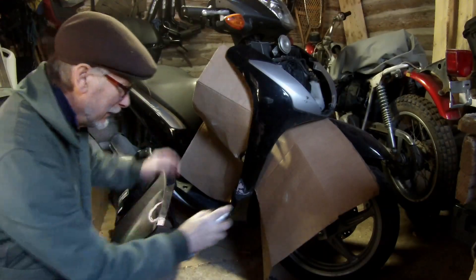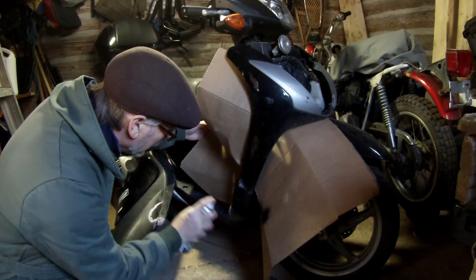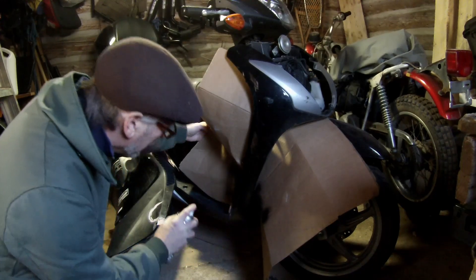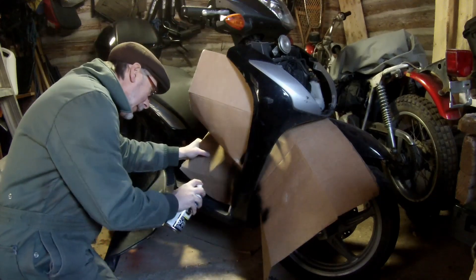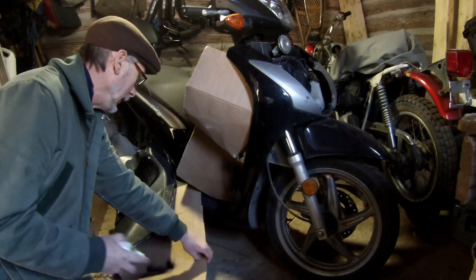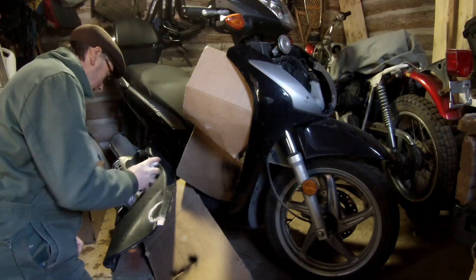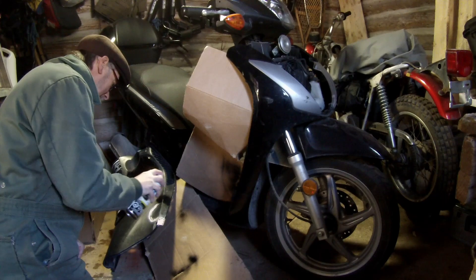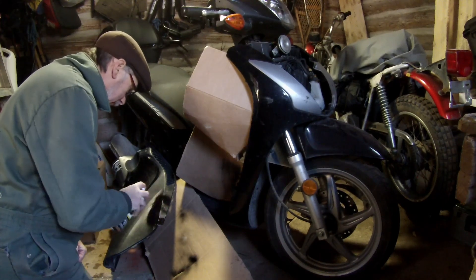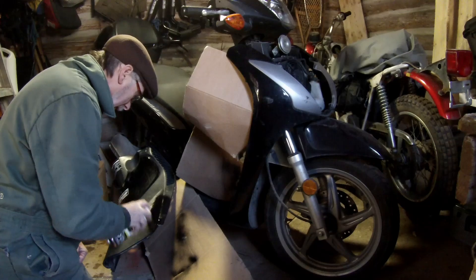After letting that dry overnight, sanding, and letting it dry, I applied some spray paint. I picked up this matte black or satin black Rustoleum, which is good for plastic and metal. If you've seen my other video with painting of the tracker, this is the same kind of paint — Rustoleum. This is great stuff and I got it at Walmart when it was on sale.